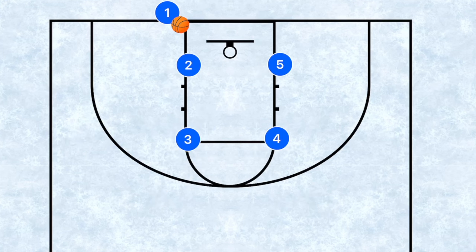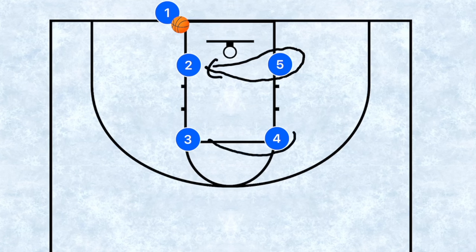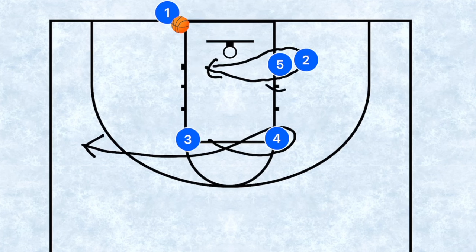This play I call Box Loop — because we're looping around to confuse the defense. If we ran Box Two too many times and the defense figured it out, we call Box Loop in a timeout. Player two, instead of screening across, sprints around player five and curls back in. Player three does the same except he pops out towards the wing.